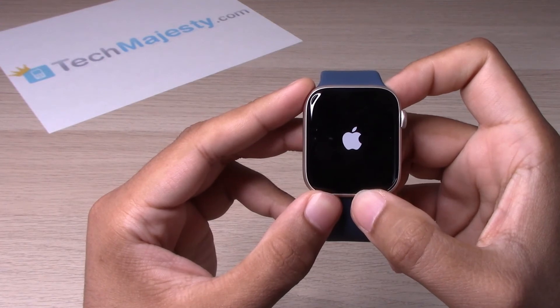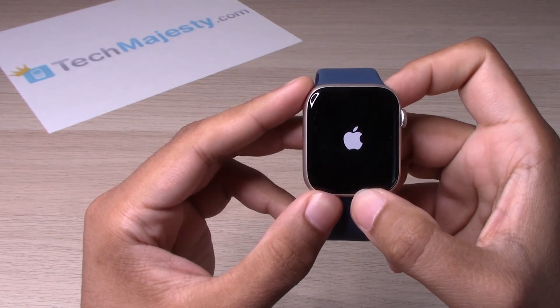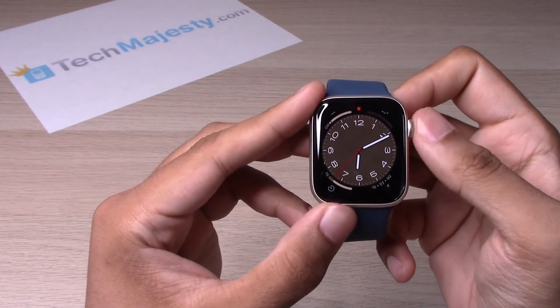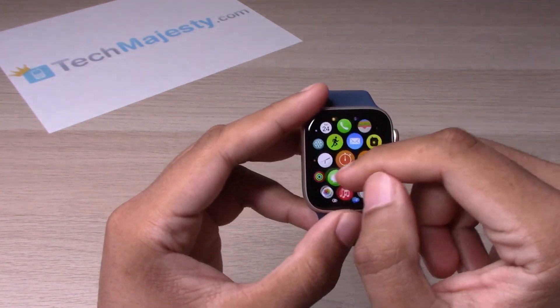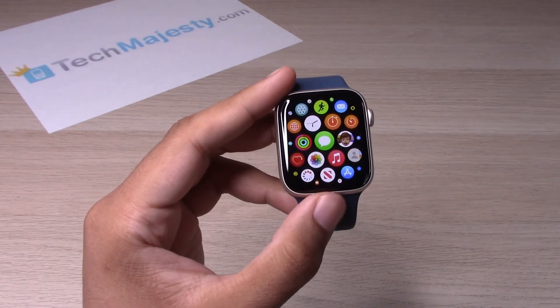It takes about 20 or 30 seconds to restart. And as you can see, the device is working normally.